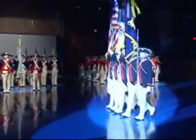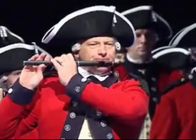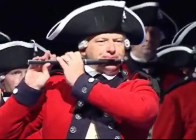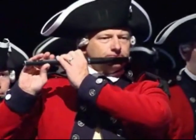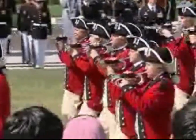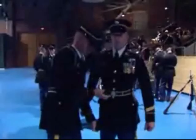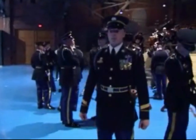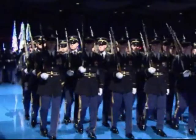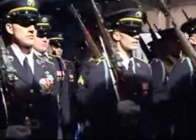There's also the Continental Color Guard, which makes frequent appearances around the country. The Fife and Drum Corps wears red, following the colonial-era practice of dressing musicians in reverse colors from the other soldiers so they'd stand out on the battlefield. There are other things unusual about the Old Guard — for instance, dress blues are standard-issue uniforms, and they're the only unit in the Army allowed to march with fixed bayonets.